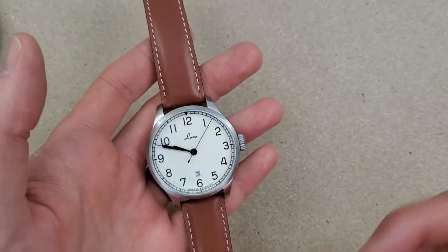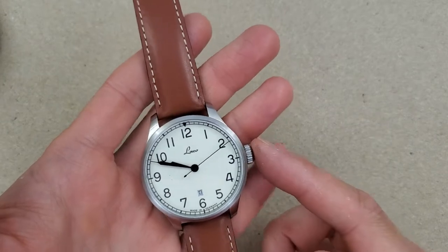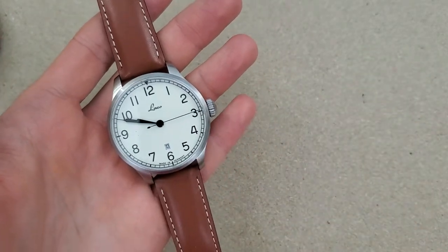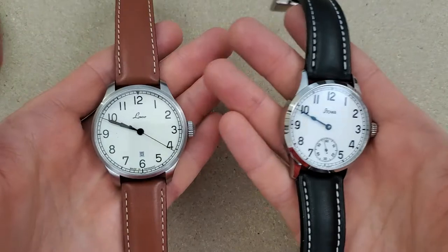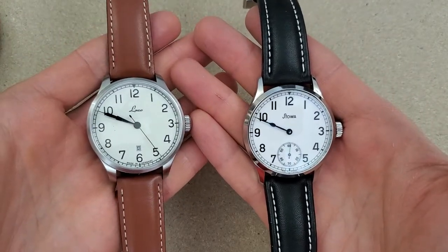Welcome to Wrong Time Watch. Since I have the Laco Valencia 42 in on loan — actually it's a tour watch from Random Rob — and I have a similar looking watch in my collection that I basically just keep in a box and don't wear, I figured I would put together a video comparing the two of these.